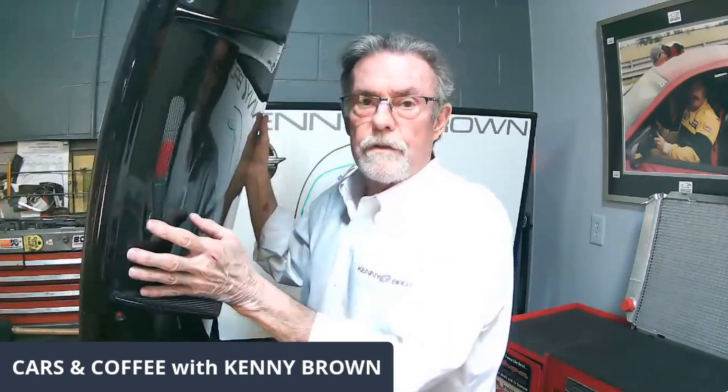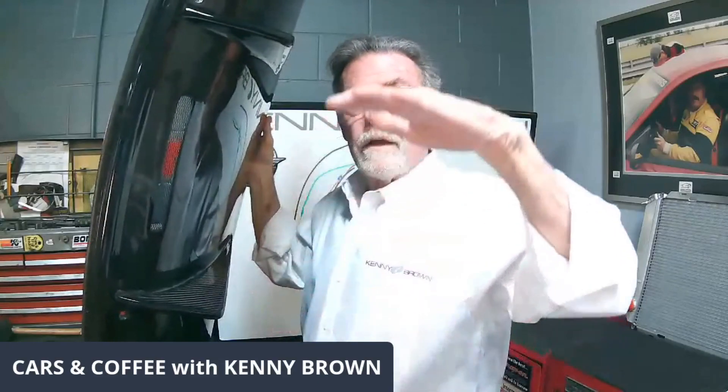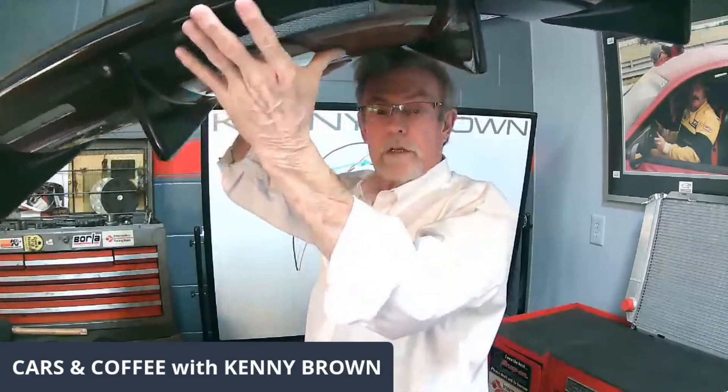The other thing it does is it really helps the efficiency of the rear wing. By letting the air be smoother up the back of the car, the rear wing becomes more efficient because all the downforce on the rear wing comes from the bottom side. So it helps downforce and pushes the car down. And it's so light because it is carbon fiber.